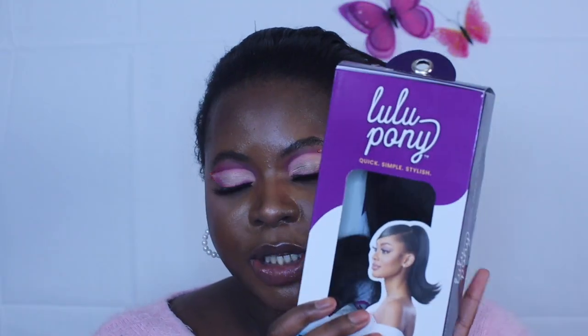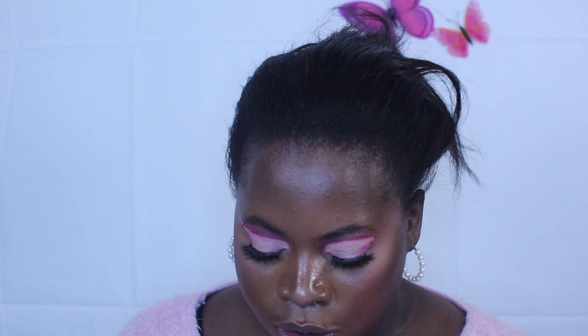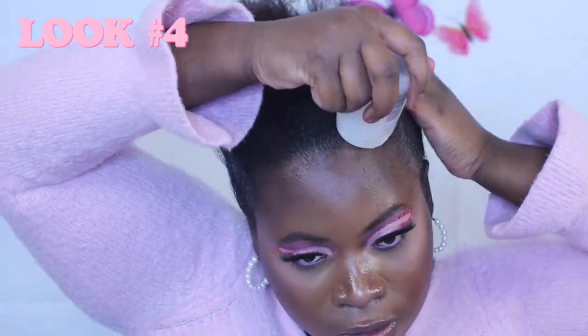So the next thing we're going to do is this Lulu pony from Sam's Beauty Supply. She's supposed to give a very 60s Stepford wife type vibe — super cute. It's also known as the Barbie pony. You'll see it on Normani, Bella Hadid, Kim K, Hailey Bieber. It's just a really easy, chic, elevated pony that I think looks good on anyone and everybody. So I'm slicking my hair up into a mid pony.